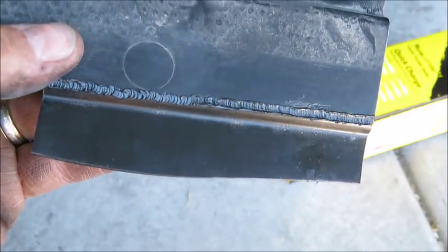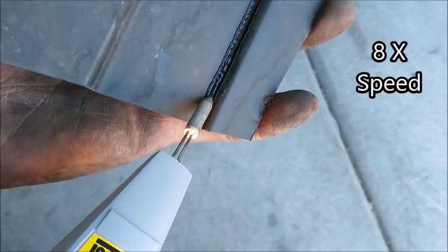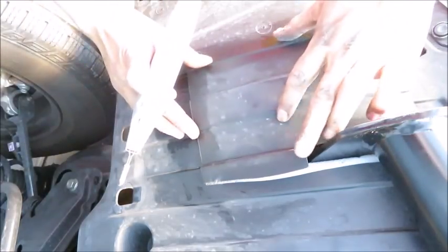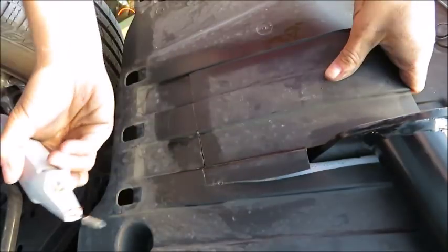This side is nice and welded together. Let's do the other side. That worked out perfect. I'm going to start by doing a little tack in the back. It even has a little light.